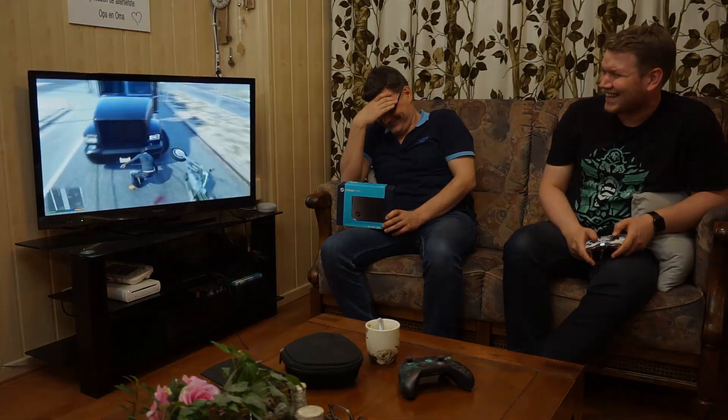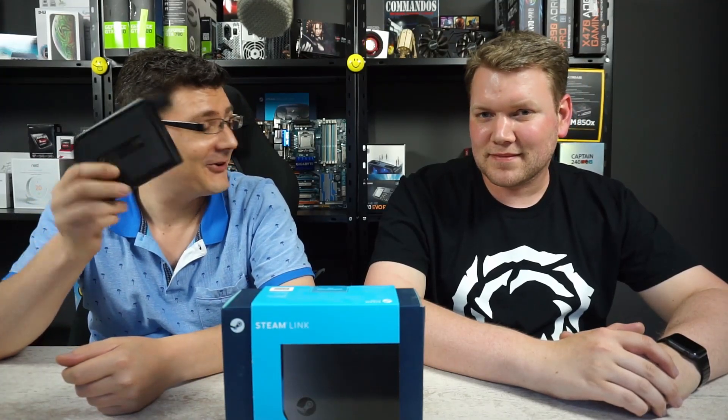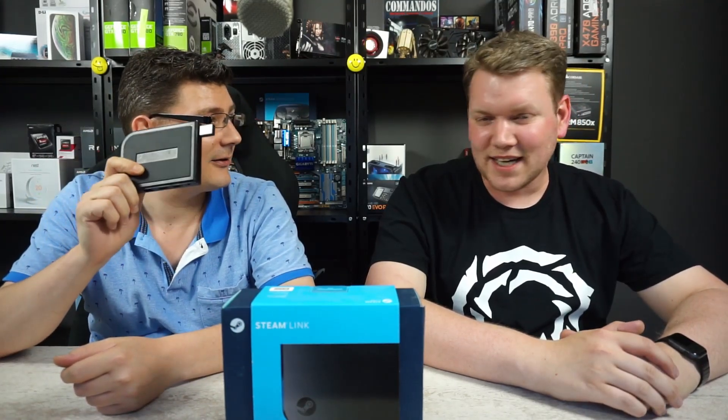Game streaming over the internet on this Steam Link — which you could get for $2.50 — is possible now, and it works really well. Hey everyone, welcome! As you saw in the intro, we got Steam Link running on the Steam Link, on this device, over the internet. Really cool.